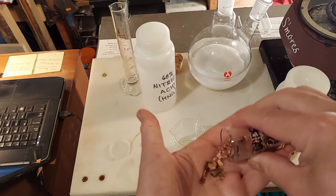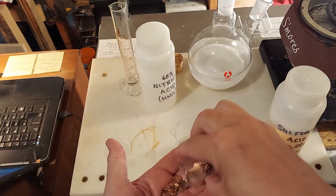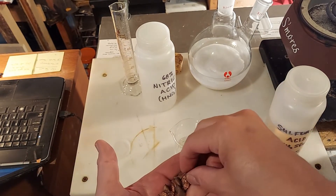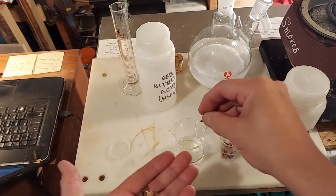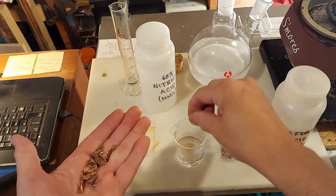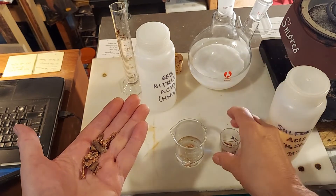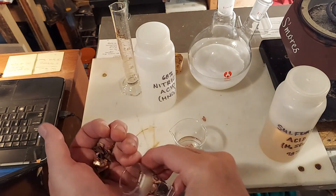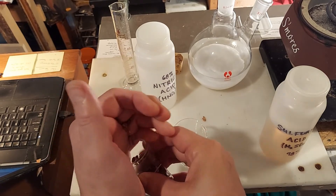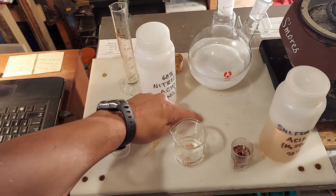Here's just little bits and pieces of copper chunks — and copper piping actually in the bottom; I cut some pieces out. We're going to just put a few of these flakes here and there.